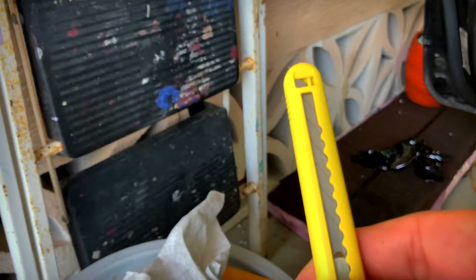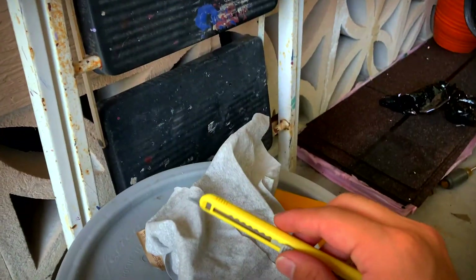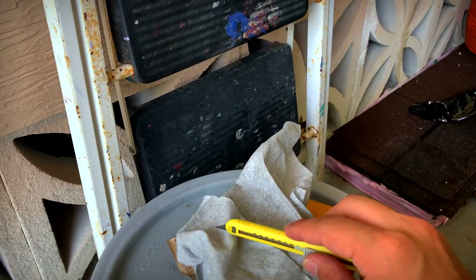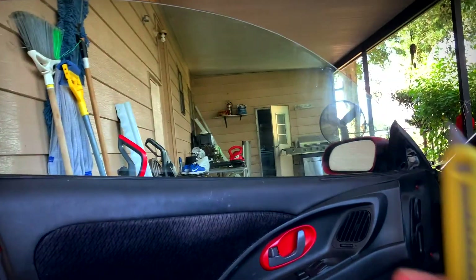Pretty much you want to do three to four clicks — one, two, three. I leave it at three. And you want to use less than 30 degrees, so you want to lay it as flat as possible like this and just cut the film.